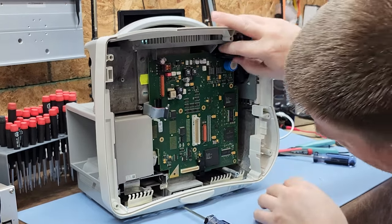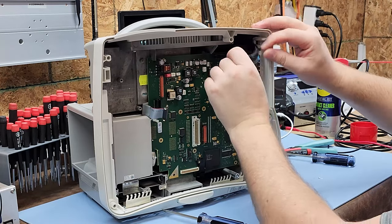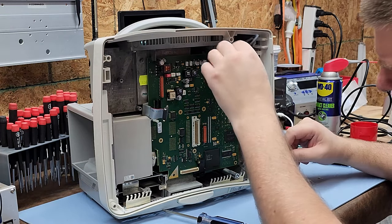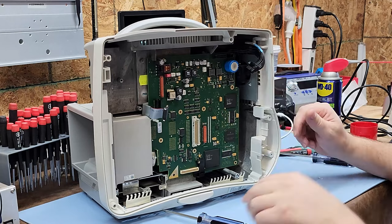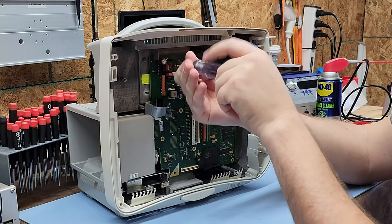Here's one more cable to undo — this is the power supply cable. And what's this? It's a little fan — so it does have active cooling, a small fan for the power supply.